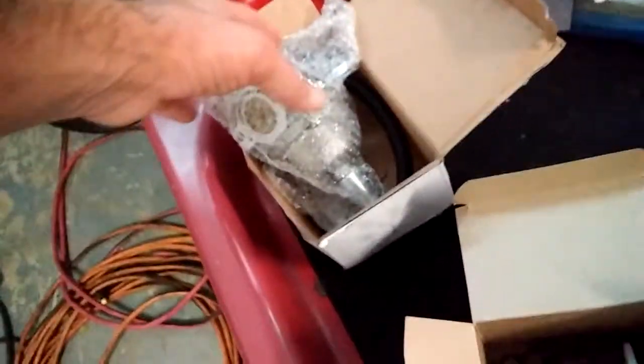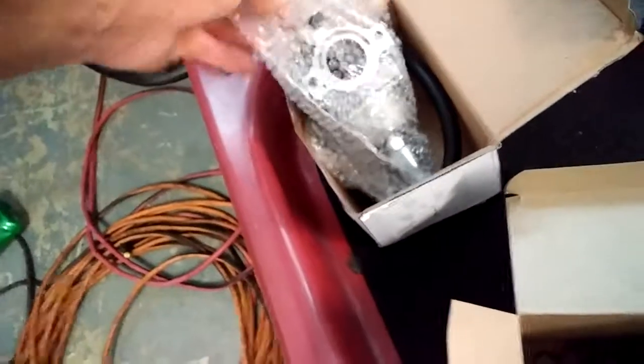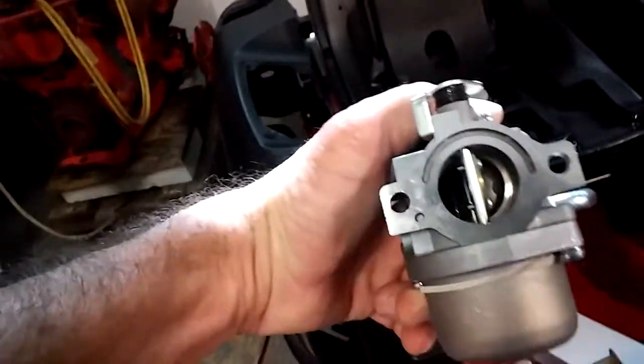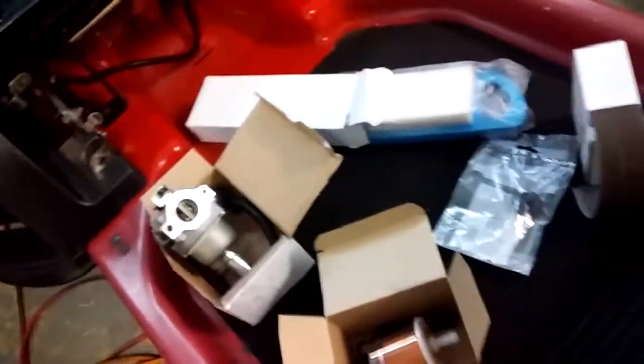We had a bunch of parts come in today. We have a brand new carburetor — I really didn't want to fool with the old one, so I got a brand new one. We'll just put that on there and I'll have a spare; the old one's still good, nothing wrong with it. We also got a new inline fuel filter with both ends plus all the clamps.